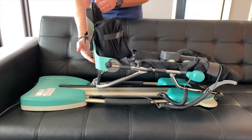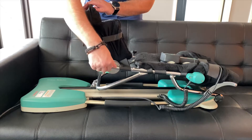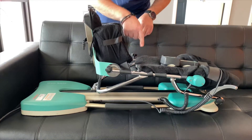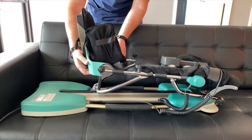Unloosen the two knobs on the back — this is where your foot is going to go, so adjust it accordingly. Then tighten it back up when you find the right position. You will see two more knobs in front of the knobs you just loosened. This is where you can figure out the length of your CPM so that your foot is flush on the back.